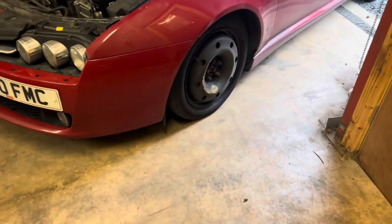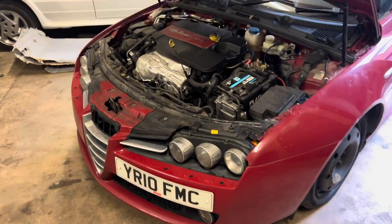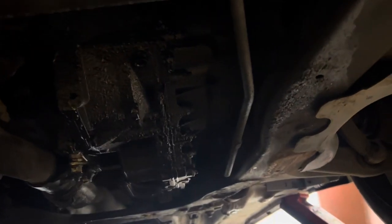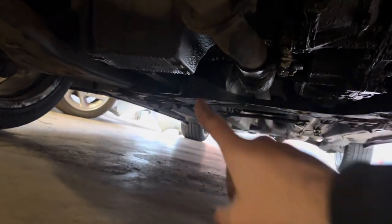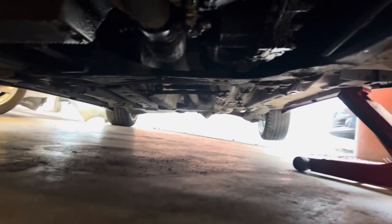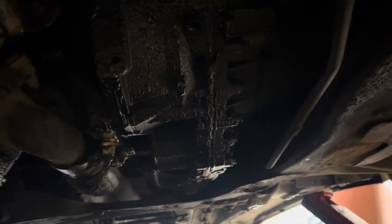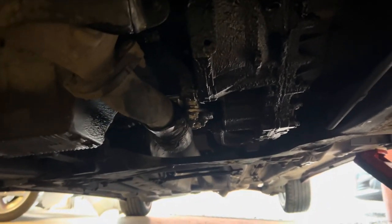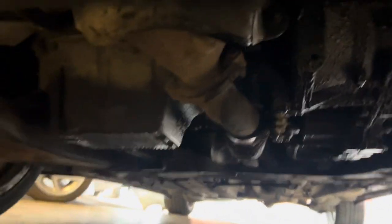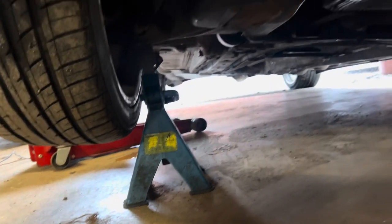Ignore the space saver - had a blowout the other day, I need to get that sorted. I've jacked her up and the sump plug is just over there. I've done a quick inspection and she's had an oil leak I've known about for a while. It's just a rolling service really - topping up the oil. Just make sure you put an actual stand under the car somewhere just in case the jack fails - you don't want it crushing you.